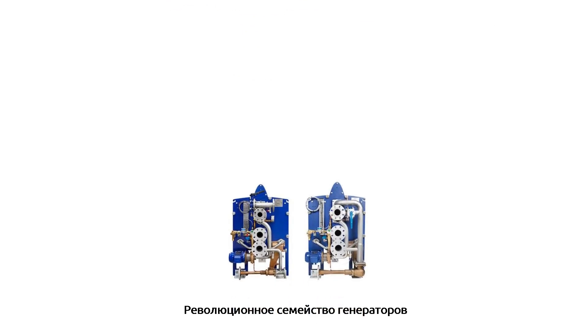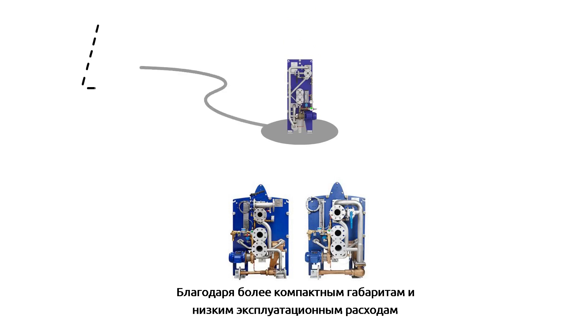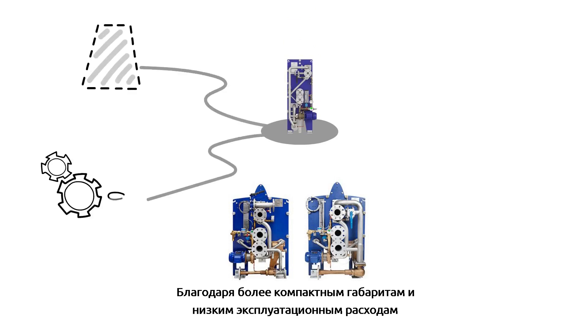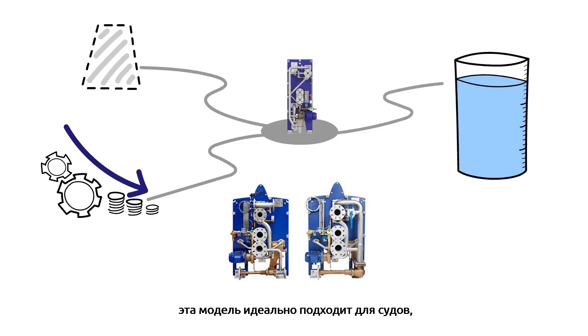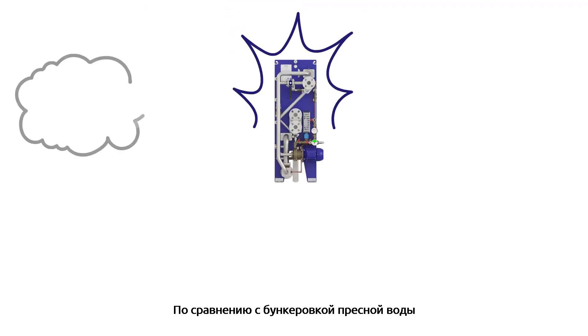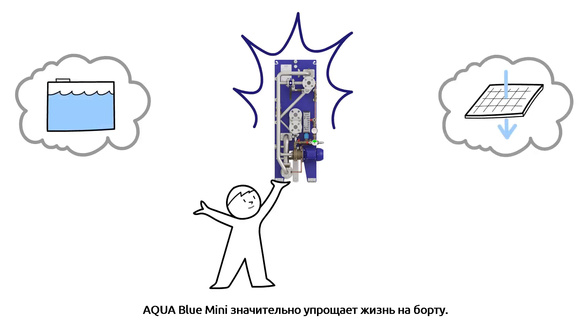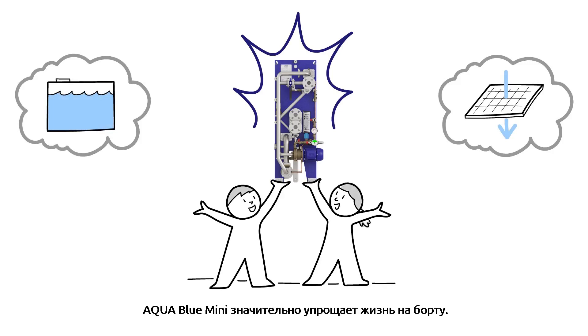Alpha Laval's revolutionary Aqua freshwater generator family now has a new member, the Aqua Blue Mini. With its tiny footprint and low OPEX, it's ideal for vessels needing 1 to 18 cubic meters of freshwater per day. This small freshwater generator is big news. Compared to bunkering freshwater or using reverse osmosis, the Aqua Blue Mini greatly simplifies life on board.